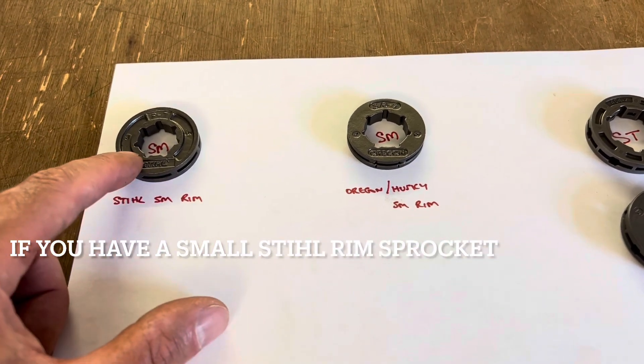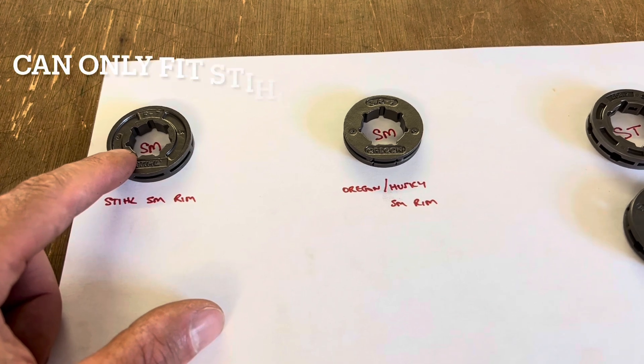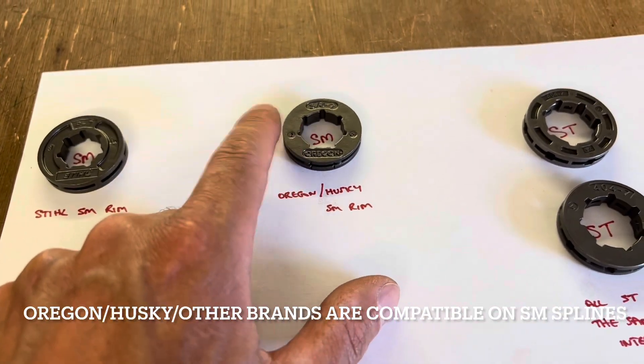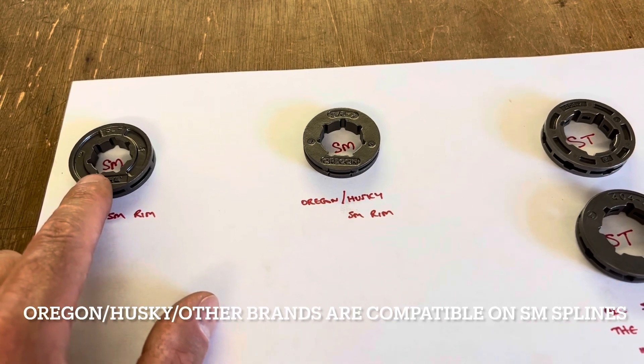Steel small rims are not compatible with other makes, so if you've got a steel small rim sprocket, you've got to put a steel small rim on it. The Oregon and Huskies are all interchangeable on the small, so really steel's being a bit awkward there.